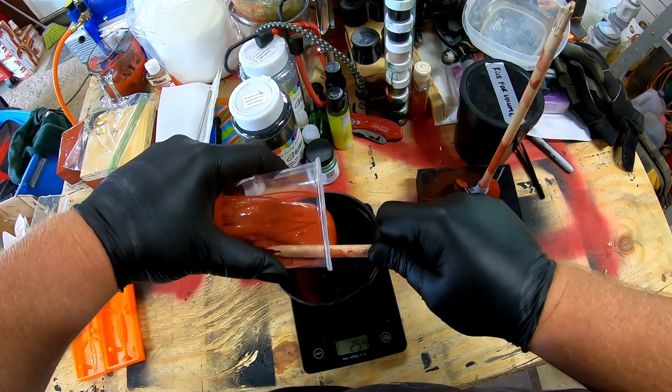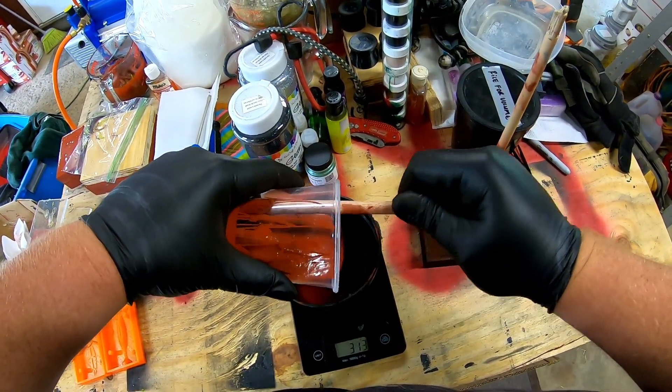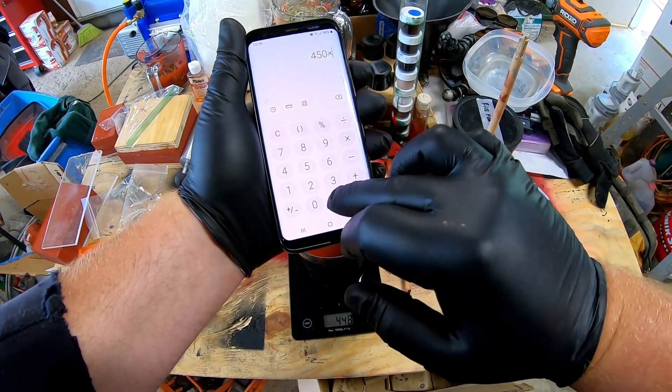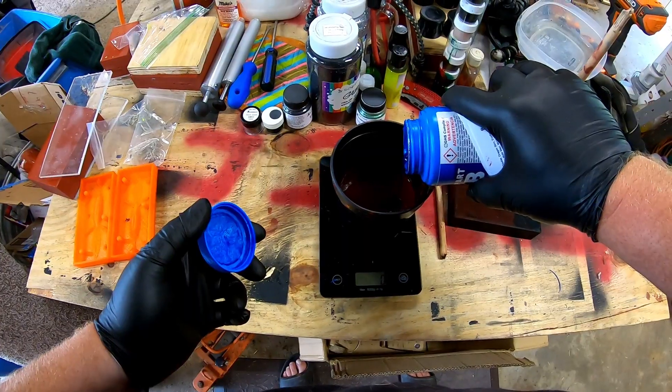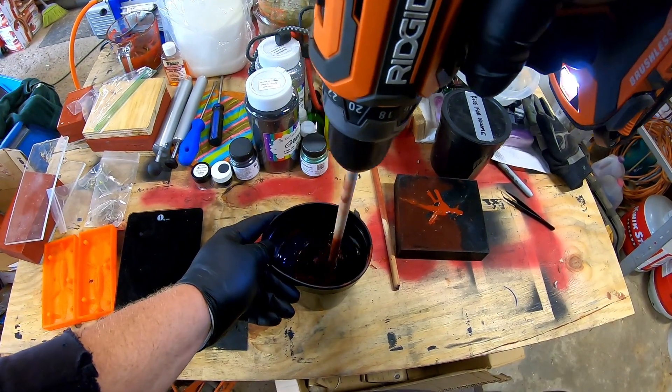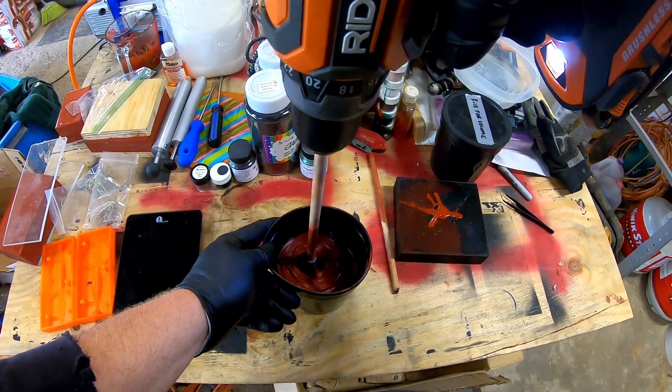So the next step after you've measured out enough silicone for both parts is to add the hardener. I'm going to add Part B here at a three percent ratio, so it's 100 to 3. So now it's just a process of mixing the silicone Part A and Part B. I'm going to use the same mixer because the silicone will harden on it and then I can peel that off later and reuse it. It's a lot nicer than using epoxy because with epoxy it's stuck to the mixer and then you're done. The silicone you can actually peel off and use multiple times.